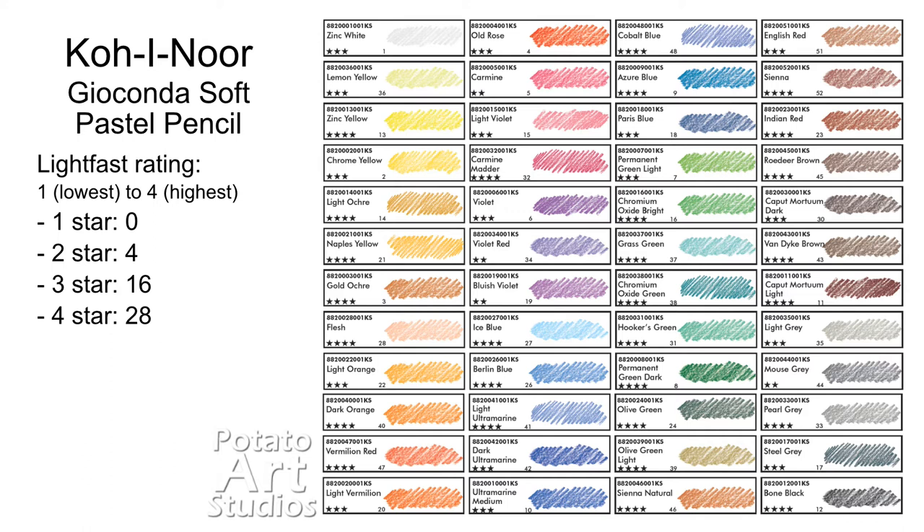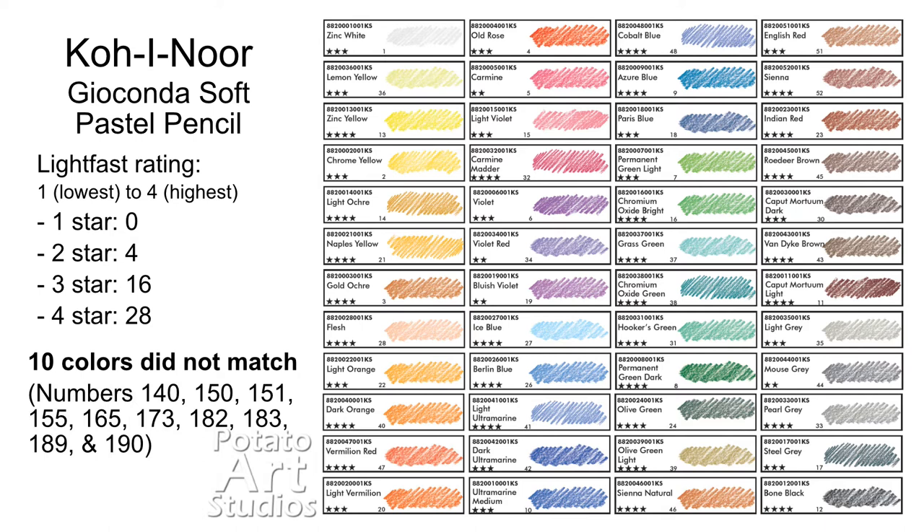Another thing I want to point out is that there are 10 colors I received in my set that did not match up with the official color chart provided by Koh-i-Noor. Specifically, these 10 numbers listed on screen were the color numbers on the pencils but do not match up with the chart. As I was cross-referencing the colors, I found colors that were similar to ones in my set but the numbers did not match. With some detective work I was able to make an estimation and guess which colors belong to which numbers based on the colors I was missing and what I saw on the color chart.